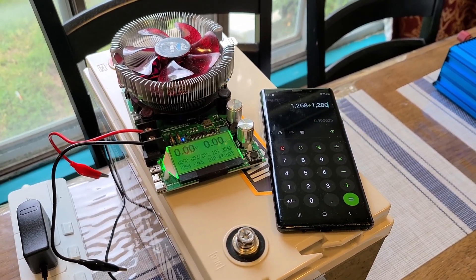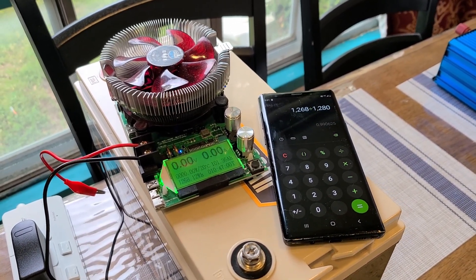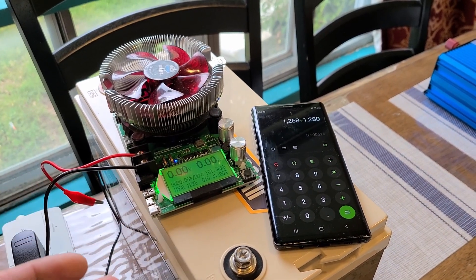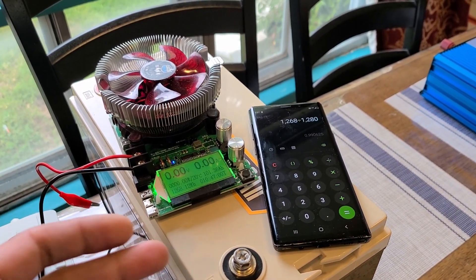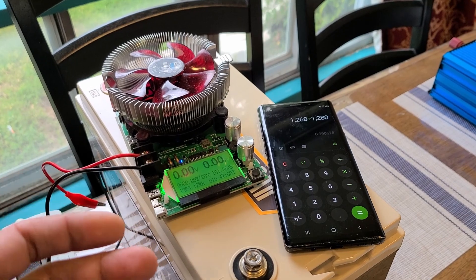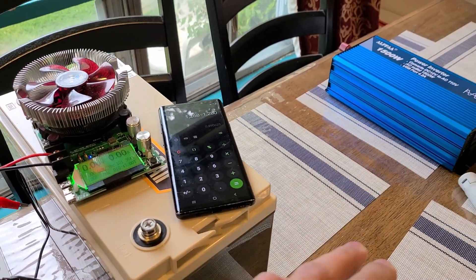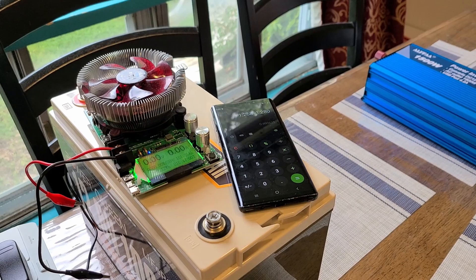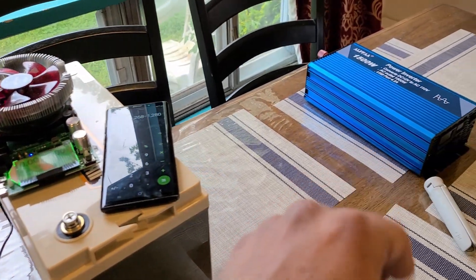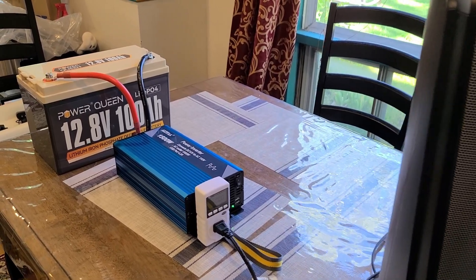I just finished the capacity test for the Power Queen battery. After about 10 hours and 47 minutes, I got a 1268 watt hour capacity, giving me about a 99% efficiency rating. The capacity efficiency is great — it's on par with other lithium iron phosphate batteries I've reviewed. I was able to achieve nearly 100% efficiency with the capacity. With that said, let me get the Alpha inverter hooked up to the battery to begin some appliance testing, reviewing both the battery and the Alpha inverter at the same time.